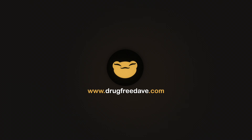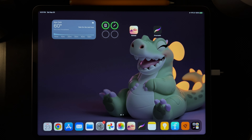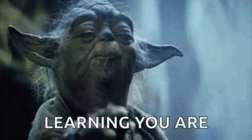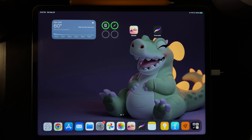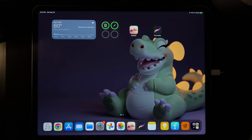Welcome to another Nomad Sculpt tutorial. I have my Padawan here and she's going to do Nomad Sculpt for the very first time. She doesn't have any experience with Procreate, Nomad Sculpt, drawing, or 3D, so we're just going to see how this goes. Grab your Apple Pencil and we'll start.